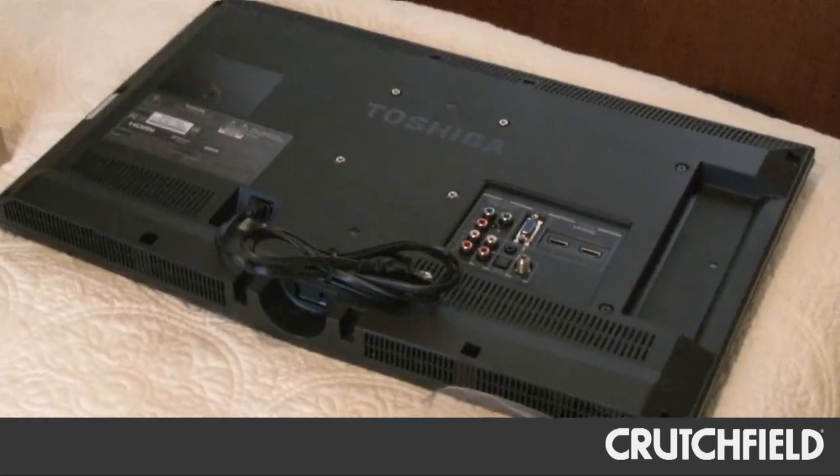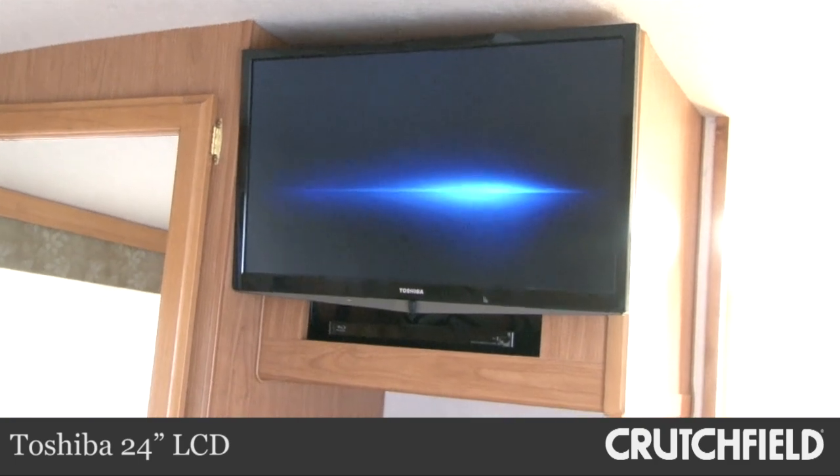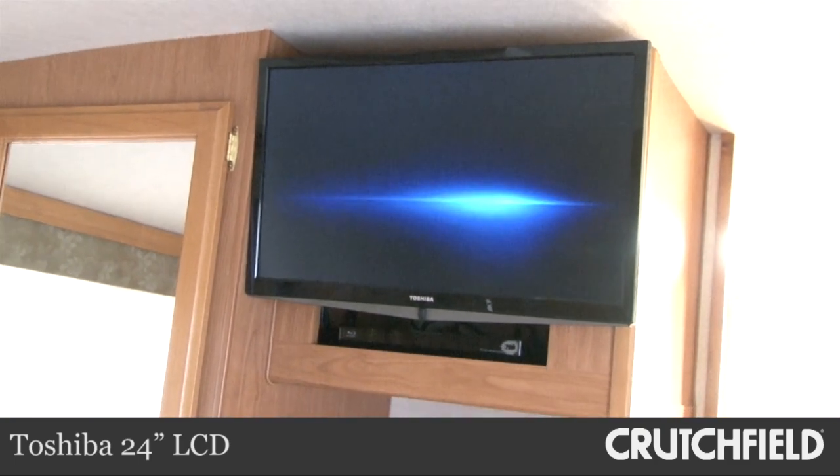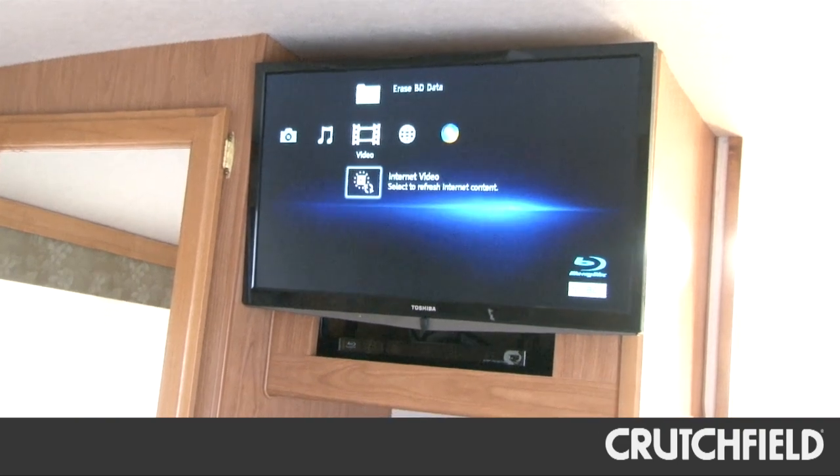Like we did in the front, we replaced the bedroom's old TV with a new LCD and added a new Blu-ray player too. Now viewers in this room can watch whatever's showing on the main TV, or they can switch over to their own movie.